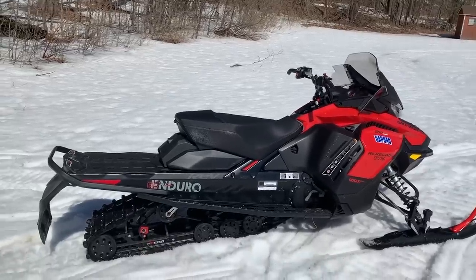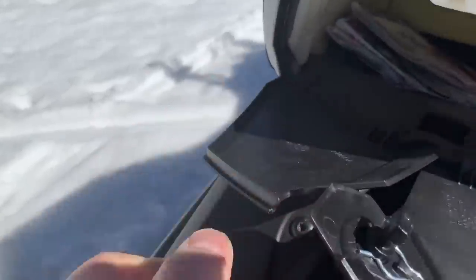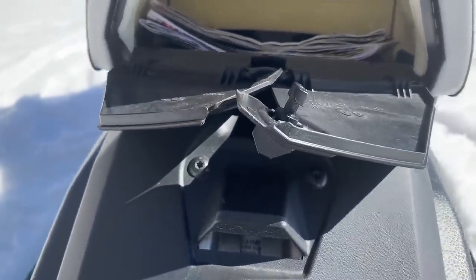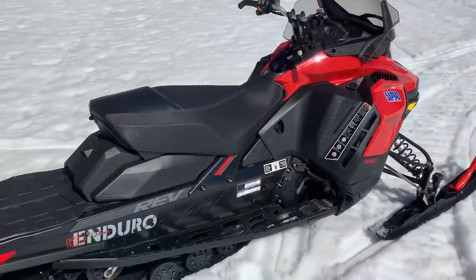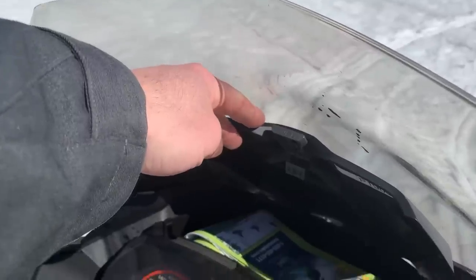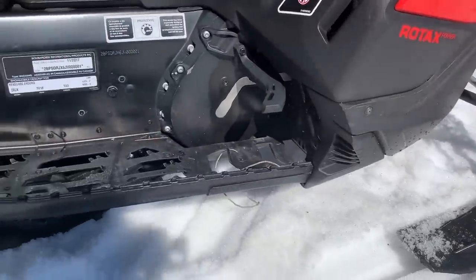This sled does have a little bit of storage - not much. There's a small door at the back with some Quebec maps and an Ontario one. You could fit a couple bottles of water and a couple maps in there. I'm pretty sure this one came with a tunnel bag from the factory too. There's also storage up front - more maps. You can tell this thing has been on some trips.